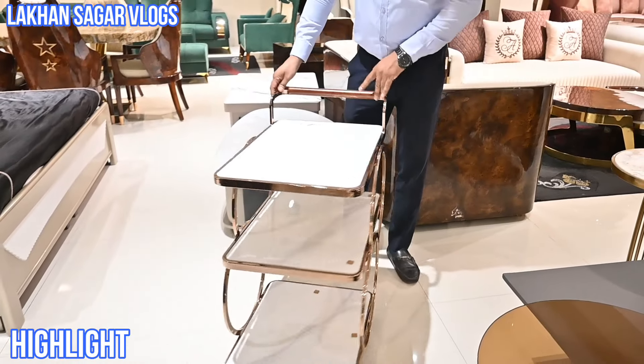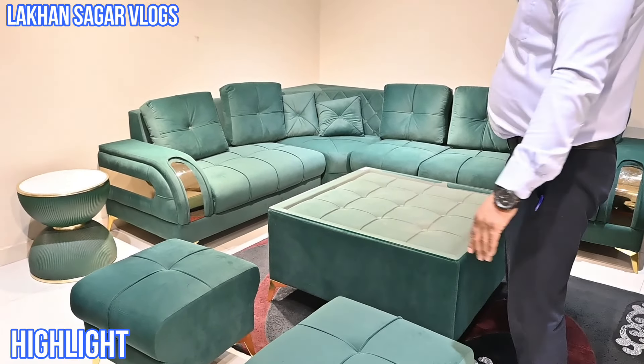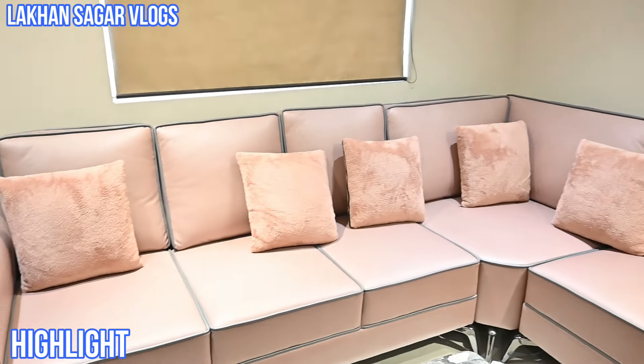This is the service trolley — this is your requirement for the house. Every quality is available. Dining — my quality is available. You will get all the work in wooden polyester. You can choose it in any color.